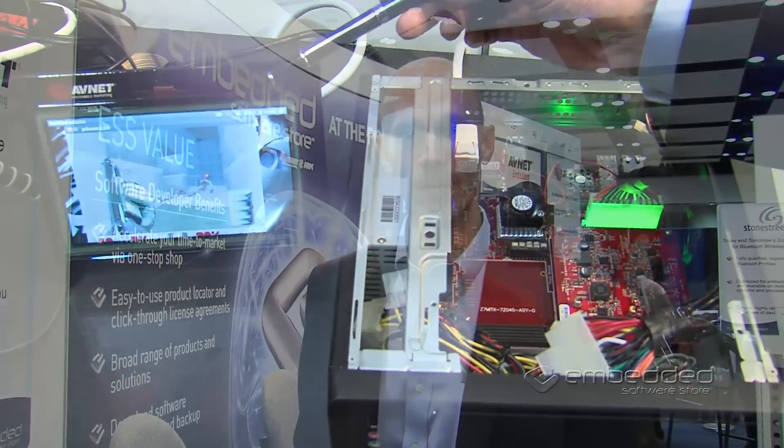So those are the two demonstrations that we're showing here at ARM TechCon. For more information, visit microzed.org and download the information that you're looking for. Thank you.